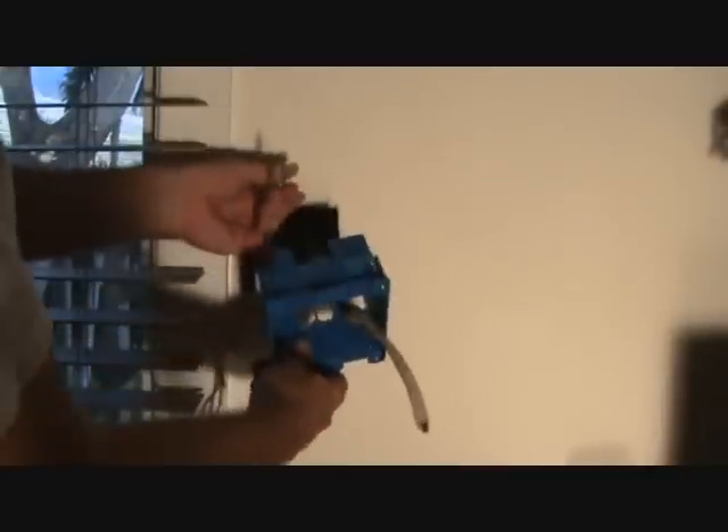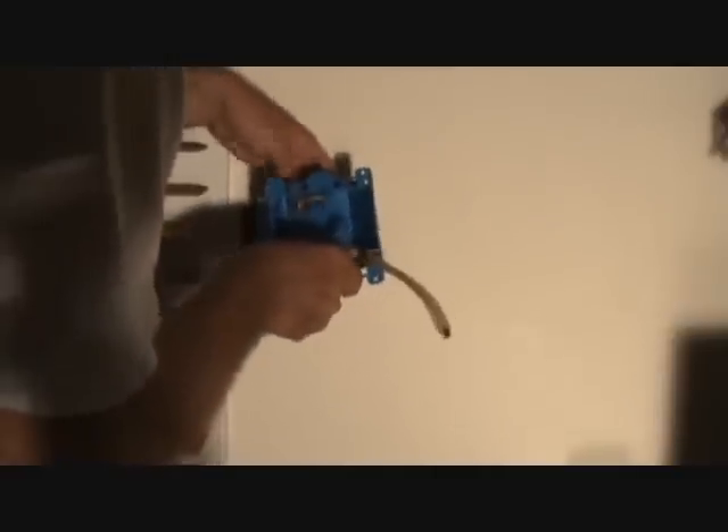We've got the knockouts out. We're going to start with the longest wire and put it in, then put in the next longest wire and so forth — just kind of go slow. Make sure you check and see what you're doing. I'm just going to pull those wires in.